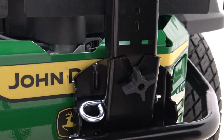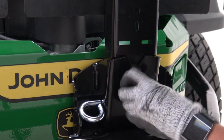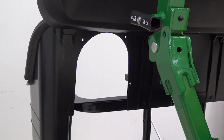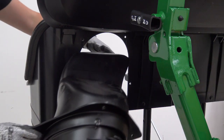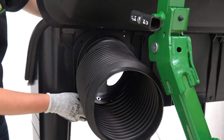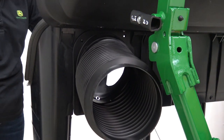To secure the bracket, tighten the hand knob. Install the chute and align the holes. Install bolts with the bolt on the inside and lock nut on the outside. Tighten the lock nuts until the chute is snug.